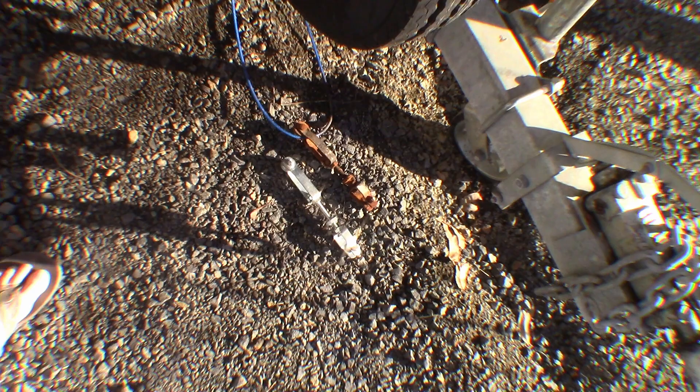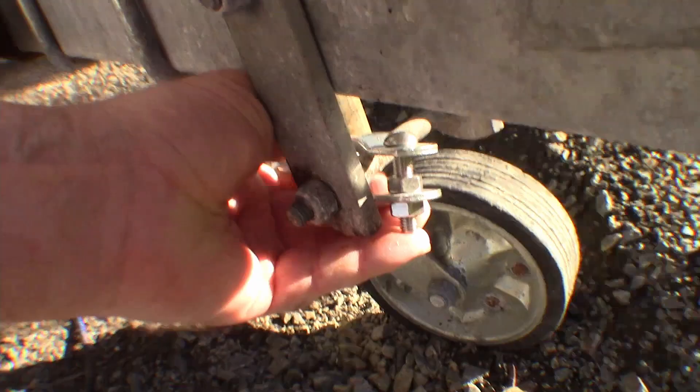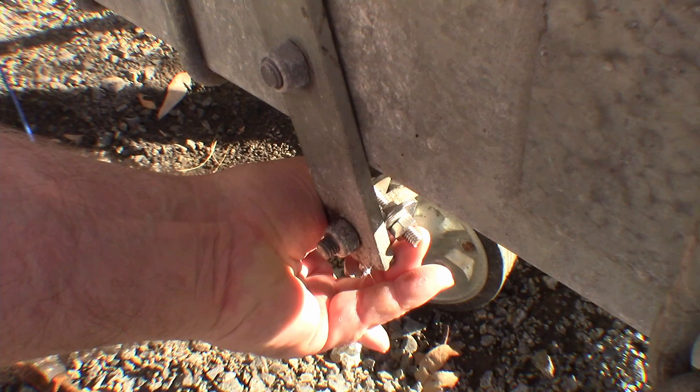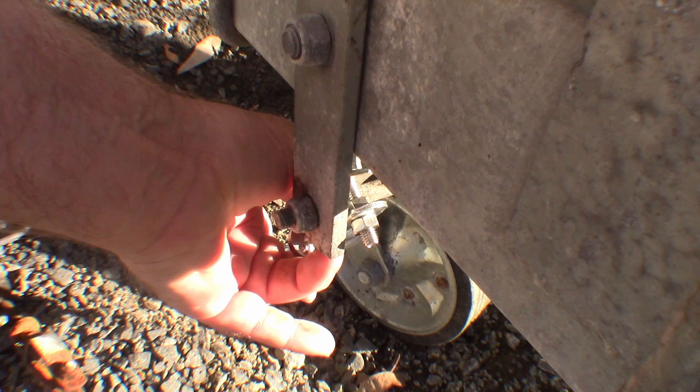I've got this on now. I've mounted it so that the head of the bolt is at the top. That way, if by any chance that nut pulls off, there's still a reasonable possibility that the bolt's going to hold there and the whole thing won't fly off. I've tightened those two nuts together so they'll act like lock nuts — I don't expect it will be a problem, but it never hurts to be safe.